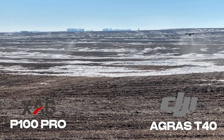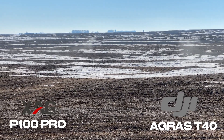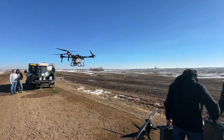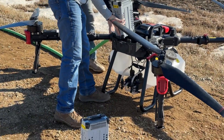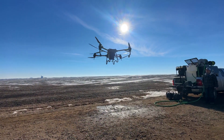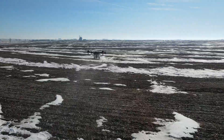You've got the P100 Pro off to the left down by the end of the field, and the T40 on the right. The P100 Pro has about a 10 mile-per-hour advantage on the T40. One guy is running the hose reel, another guy changes the batteries — most efficient tender time. The XAG has a 13.5-gallon fill tank where the T40 has a 10.5-gallon fill tank.